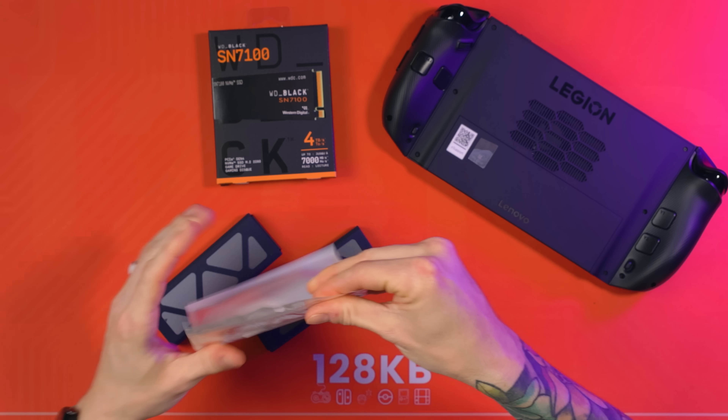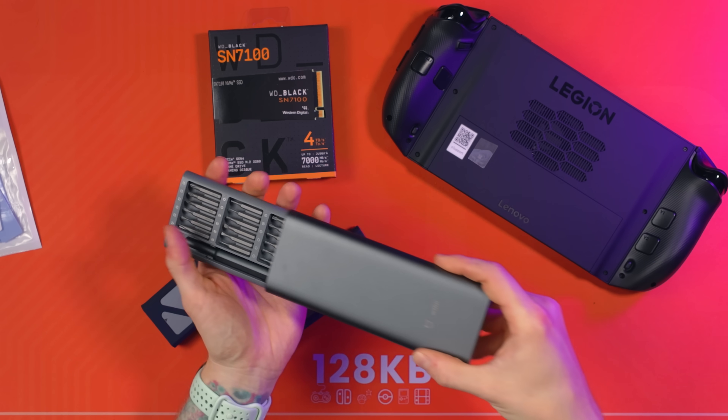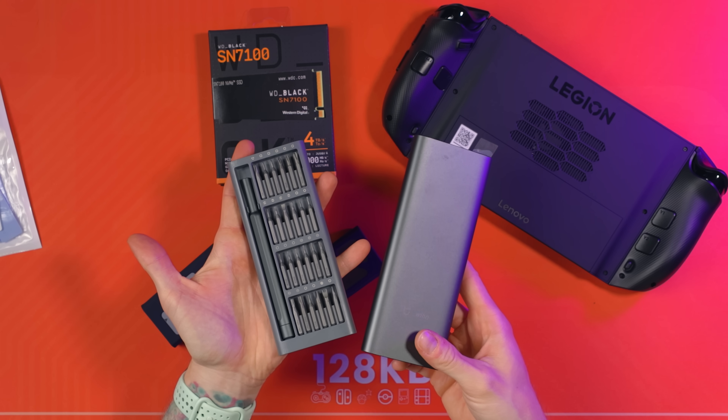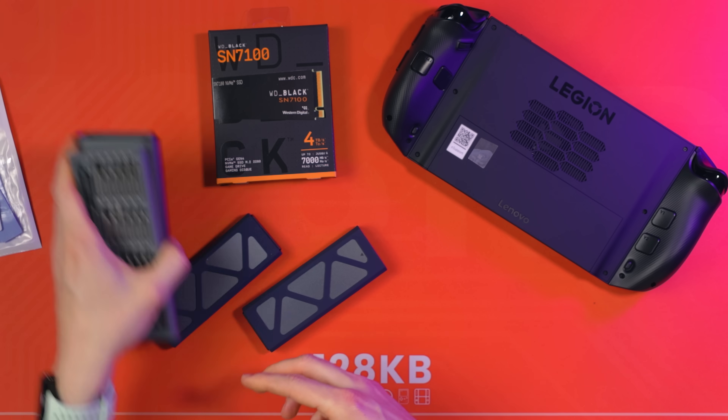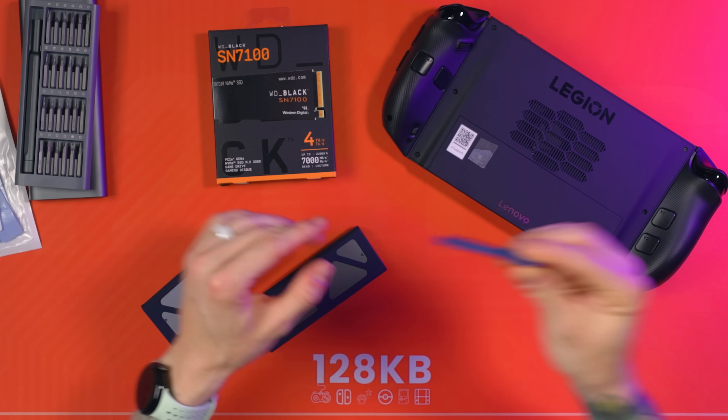I'll be referring to tools and other bits in this video - I've linked everything I'm using today down in the description. They're affiliate links but none of this is sponsored - I've bought all of this stuff myself. You will need a decent quality driver set because we don't want to be rounding off any screws, and you'll also need a quite long thin driver for two of the screws.